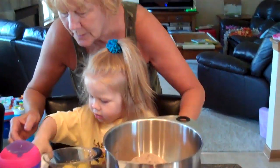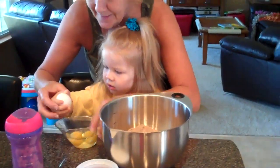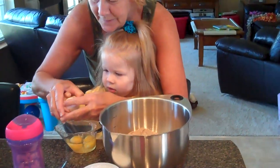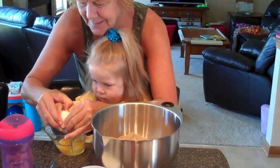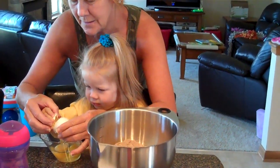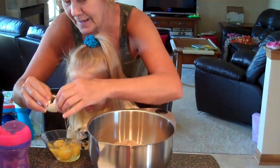Crack it some more. One more. Hard. There. Okay. Ready? Here it comes. What number is this? Three. Three eggs.